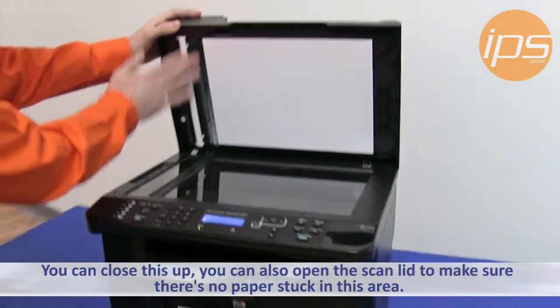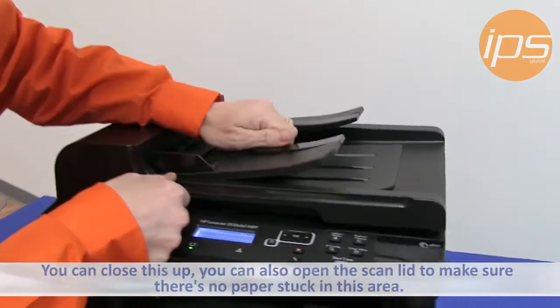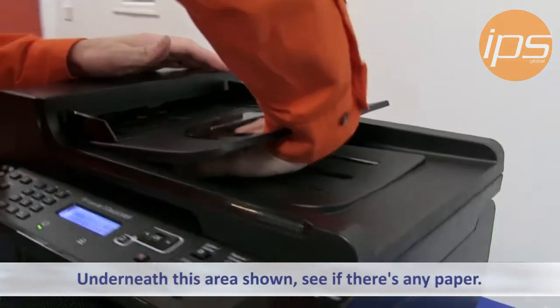You can also open this lid and make sure there's no paper stuck right in this area here and underneath right in this area here if there's any paper.